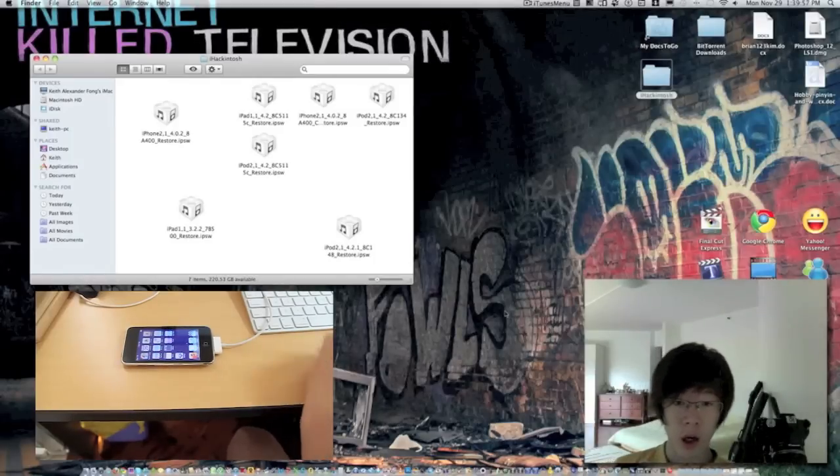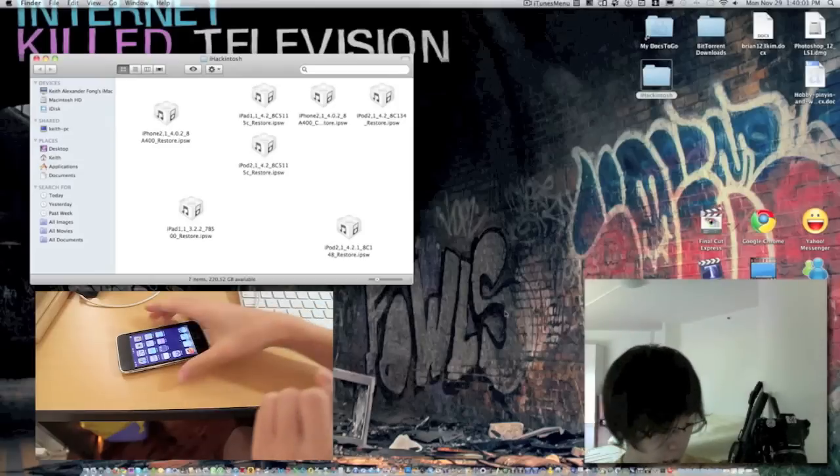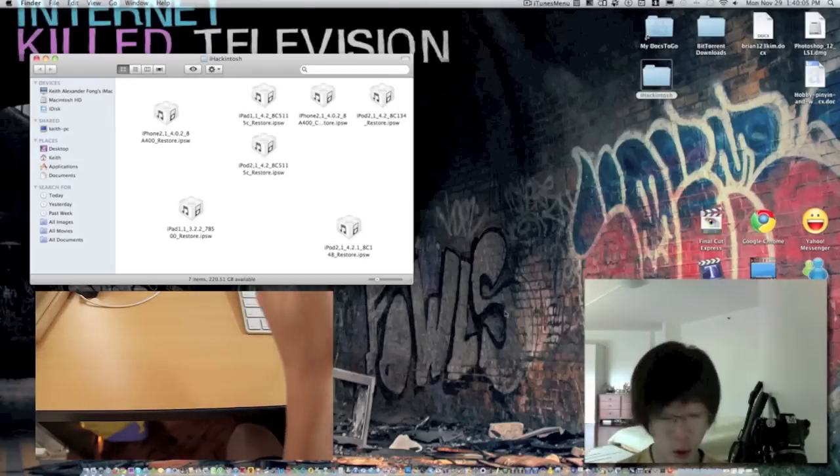Hey guys, Program Hacker 01 here, and today I'm going to show you how to jailbreak your iPod Touch 2G MB model on iOS 4.2 final version.